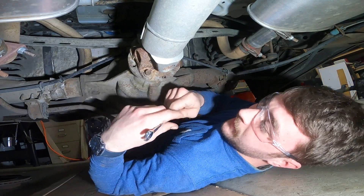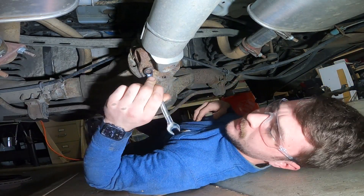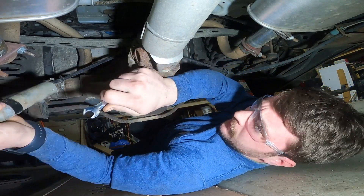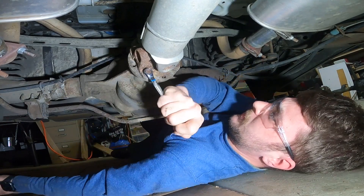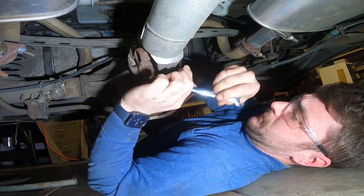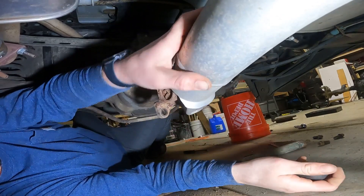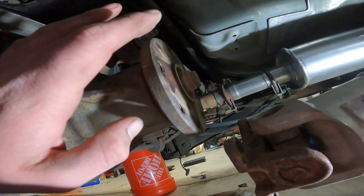Now we're going to start disconnecting this driveline. It's going to be a 12 millimeter 12-point wrench or socket. I've got a wrench and a piece of one-inch galvanized steel pipe as a breaker bar to break it loose. The ones on my car are not too bad, though the one at the junkyard was crazy tight. Once all four are loose, carefully drop this driveline down — it does have a little lip right there that it has to work over, so just work with it a little bit and it'll come off.